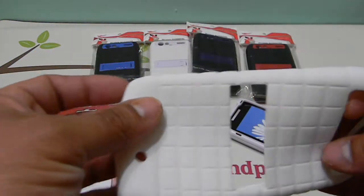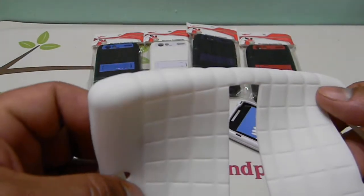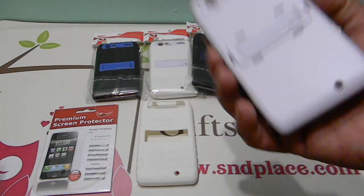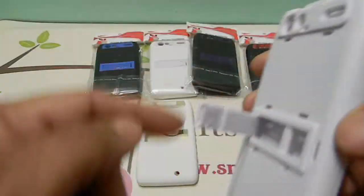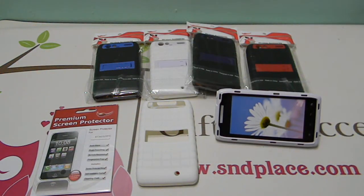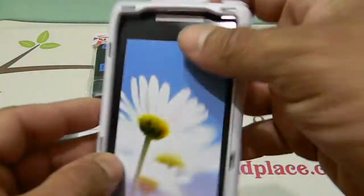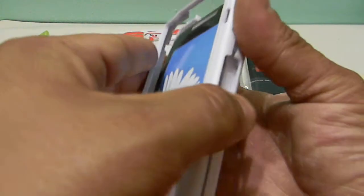They put a box pattern on it, which is unique — it's kind of cool. The kickstand has changed also. It's not like the other kickstand where it slid out the long way; this one is oriented the right way so you can view your videos better. It's a snap-on hard piece shell, so your phone goes inside and snaps onto the hard case.